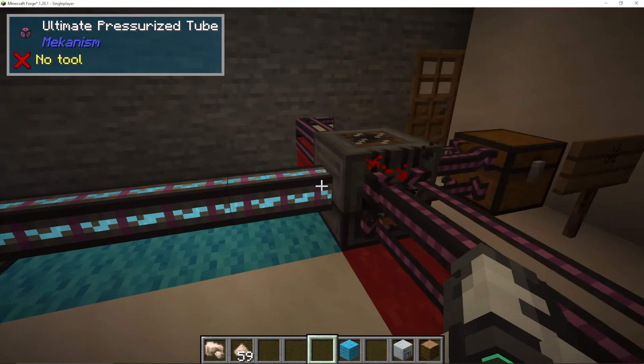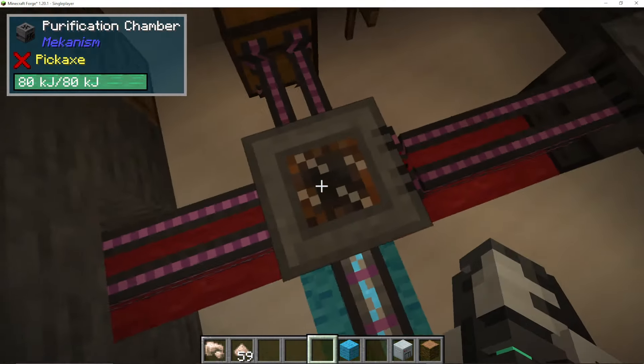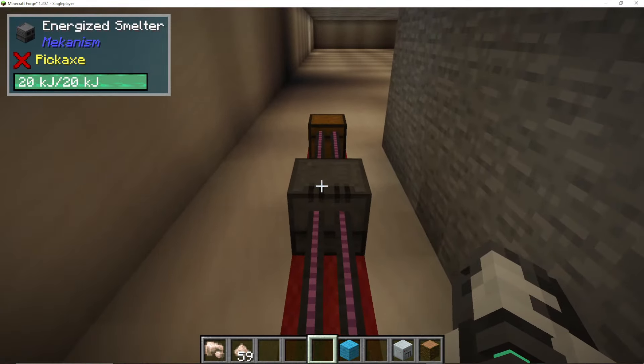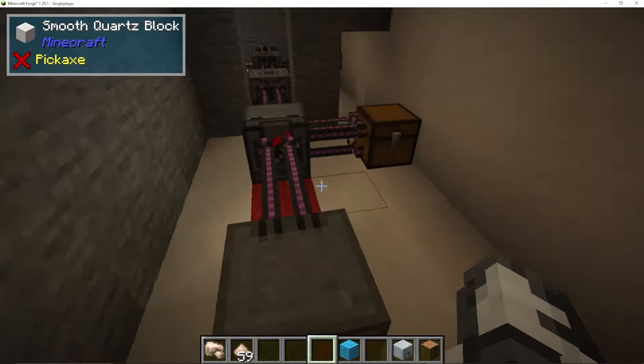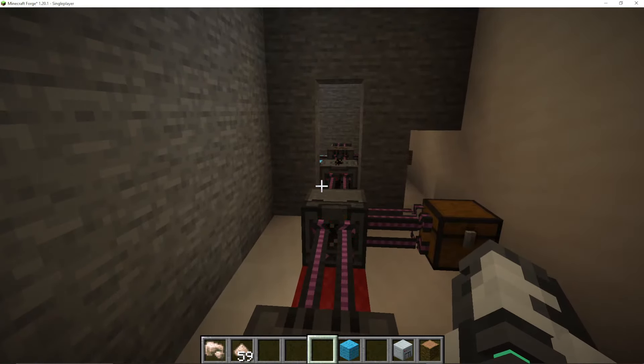So this blue line here is the oxygen line. The electrolytic separator separates water into hydrogen, where you can dump the excess as we don't need it, and oxygen being pulled out into the purification chamber. So to recap: electrolytic separator, water, oxygen coming out into the purification chamber where your ore goes in, then purification chamber, crusher, enrichment chamber, and then an energized smelter. And that is how you triple your ores.